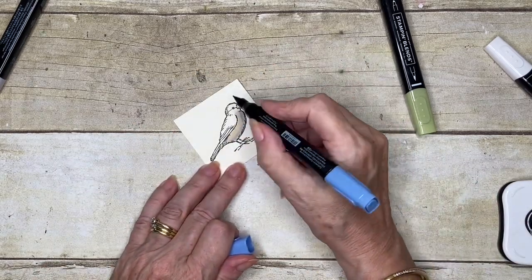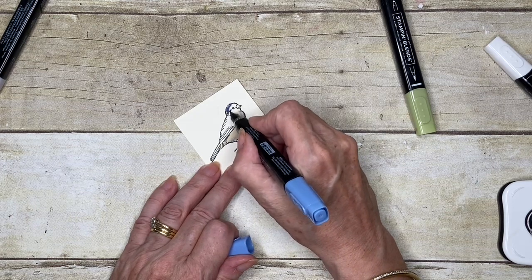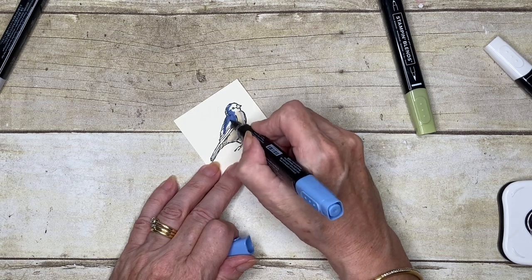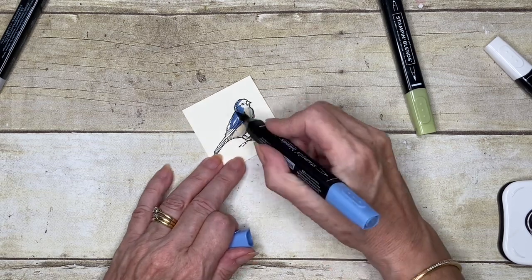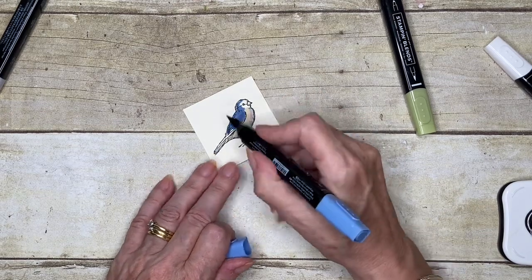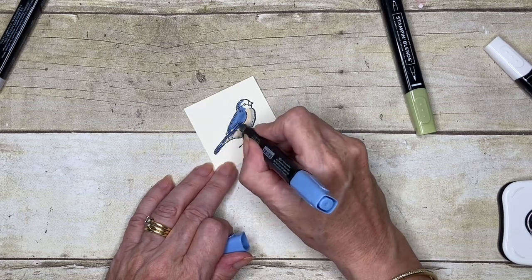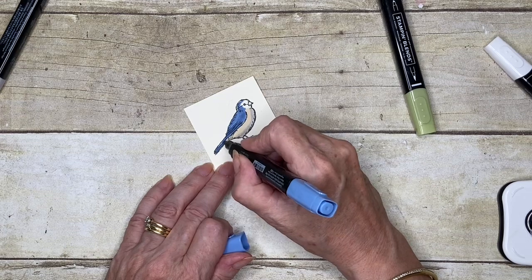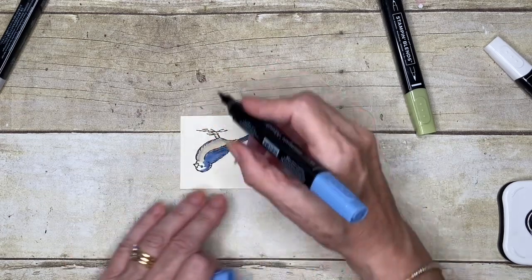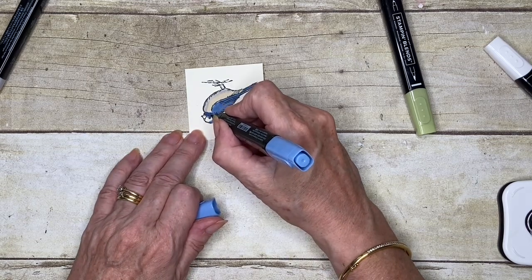Then I'm going to go with the Light Knight of Navy to do the rest of him — I'm not going to do his eye. Even this Light Knight of Navy is actually quite dark, but I'm just going to lay a layer down and do his tail as well. You can see I'm just using little flick movements, as I explained in my previous posts on using blends.